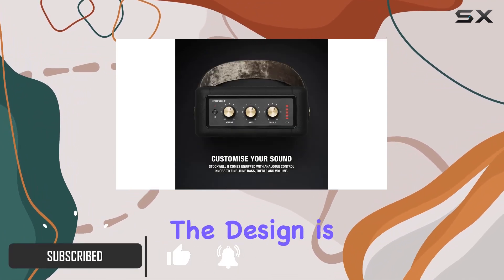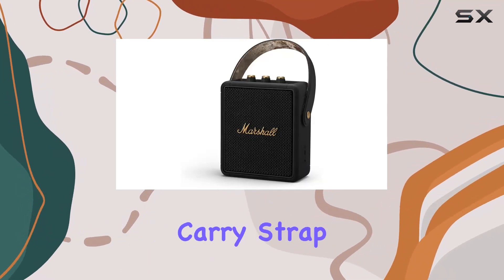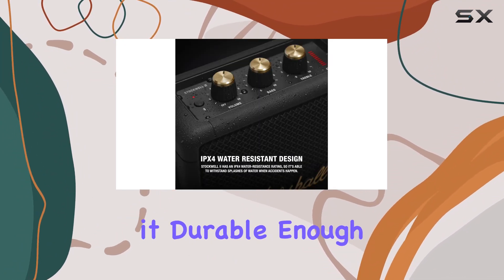The design is a nod to Marshall's iconic guitar amps, complete with a guitar-inspired carry strap. It's not just stylish but also rugged, thanks to its silicone exterior and steel metal grill, making it durable enough to handle whatever life throws at it.